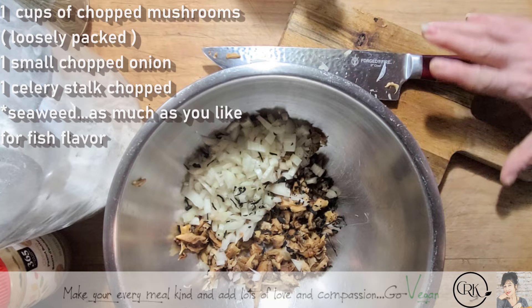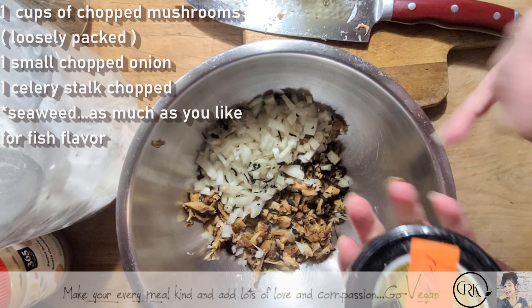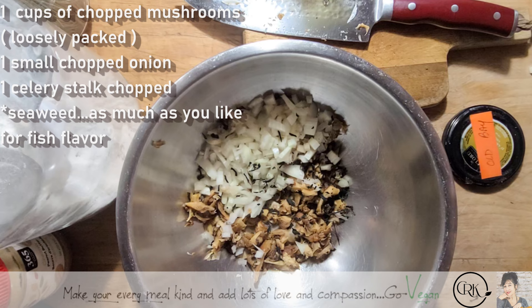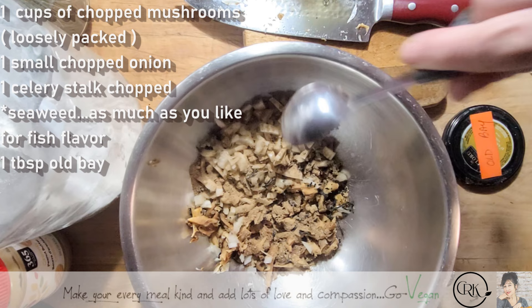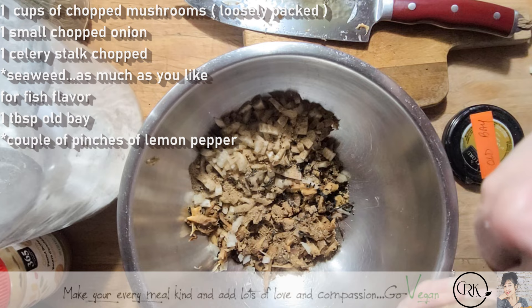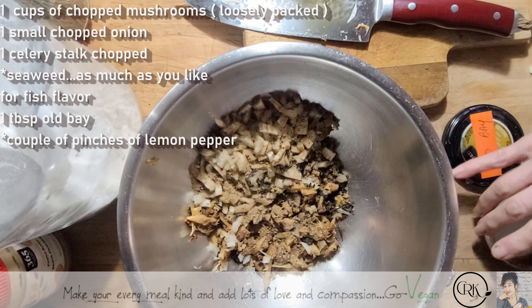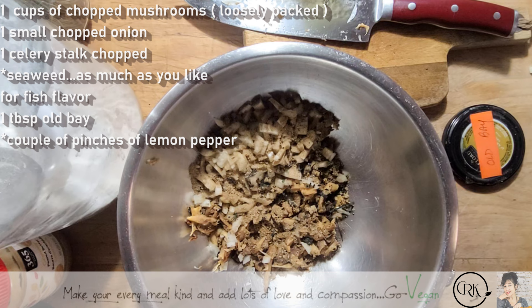I'm going to use a little bit of Old Bay — about a tablespoon. You could either make it or go to the store and buy it. It's usually used in fish recipes. I also have a little lemon pepper — just a couple of pinches. This is something you could actually make yourself: dry the skins of lemon, blend it up with some coarse pepper, add some salt, and boom, you're done.